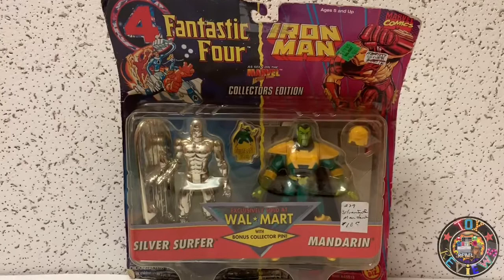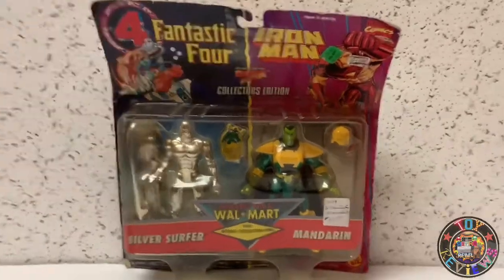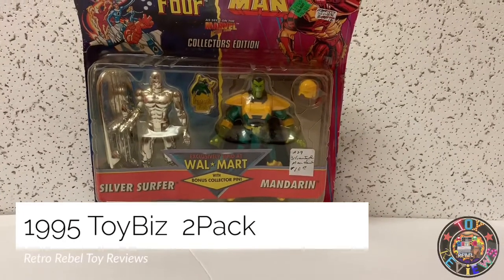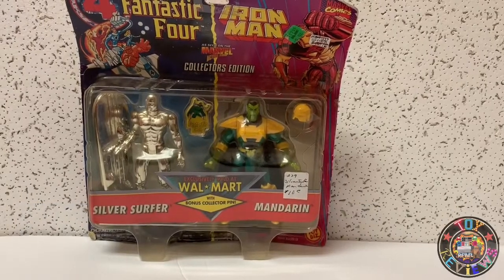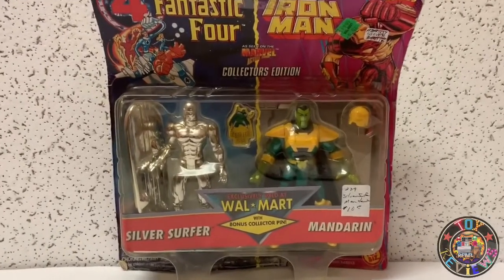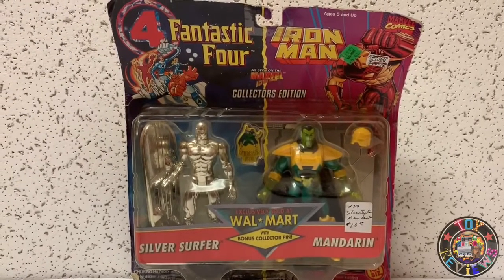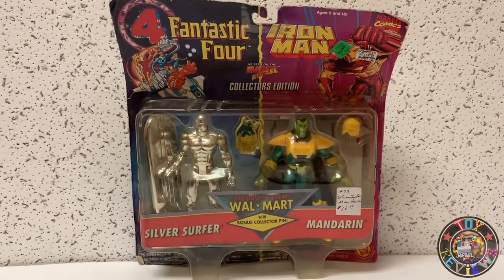What's up folks, Kevin here with Retro Rebel Toy Reviews with another review. Today we have a 1995 Toy Biz Marvel — this is a Walmart exclusive with bonus collector pins. Found this for 10 bucks at a thrift store and had to pick it up. The card is in pretty rough shape, but actually that's perfect for me because I'm going to open it up.